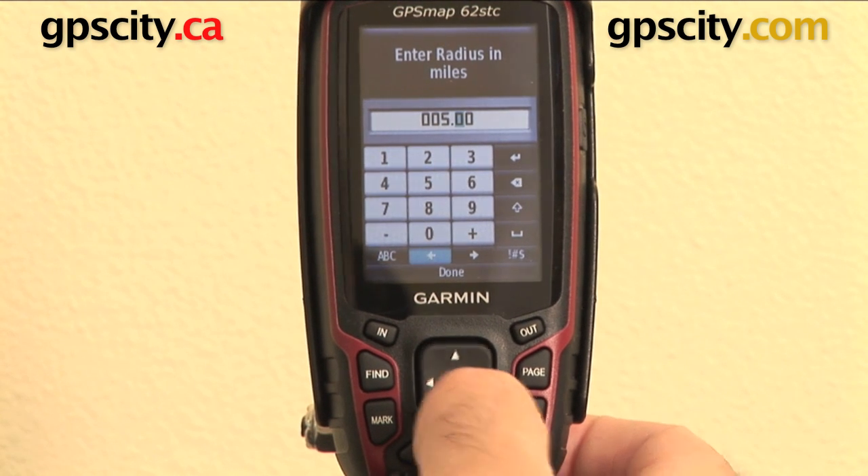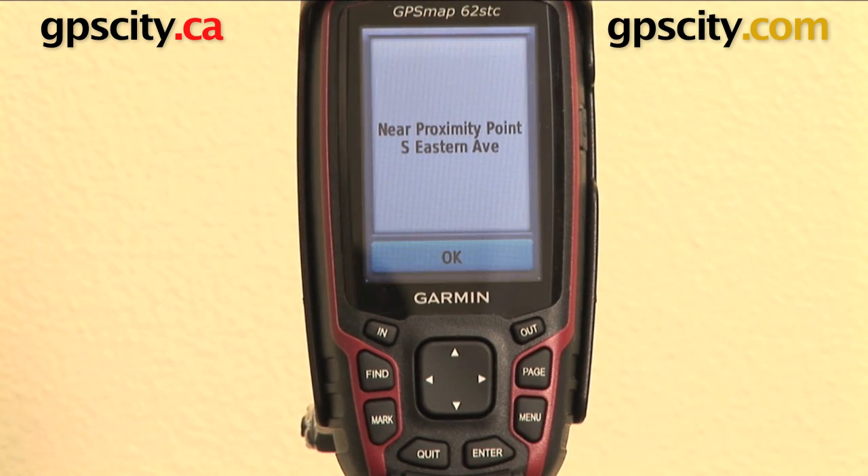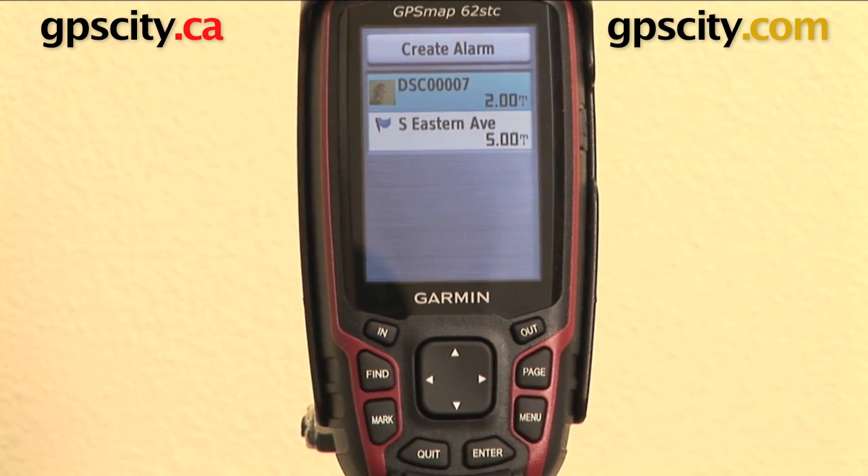So let's go down to done and hit enter. So right now I am within 5 miles of that point, hence that's why the alarm just went off. So we can hit okay.